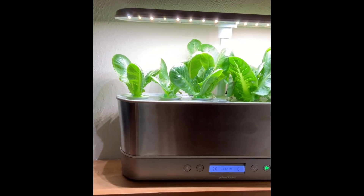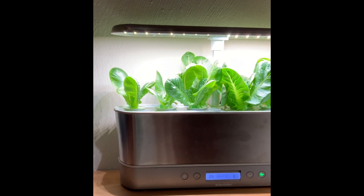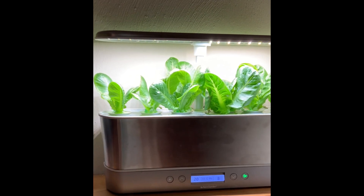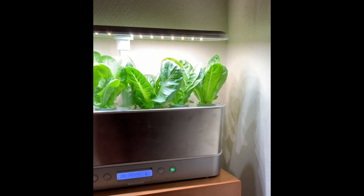You can see that I still have some leftover from the original harvest. It's been a while and it's still producing and growing, and I still have at least two to three good salads left in that one. And now we have this batch coming up, so I will have salad for days.